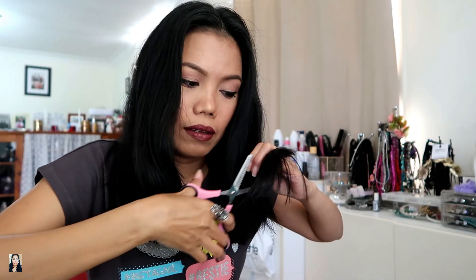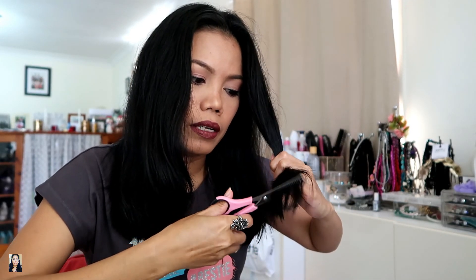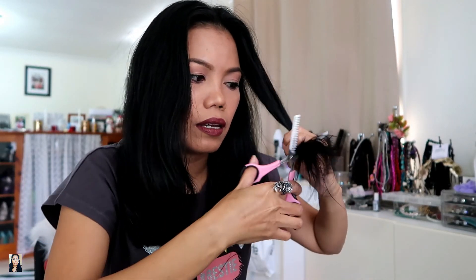I'll layer my hair a little bit. I don't recommend cutting your own hair because it might turn out a disaster — it's risky. If you have a salon near you, go there. But here in Australia they charge too much, and things like a blowout or any other treatment cost extra. I've been doing this for a long time so I'm comfortable cutting my own hair.